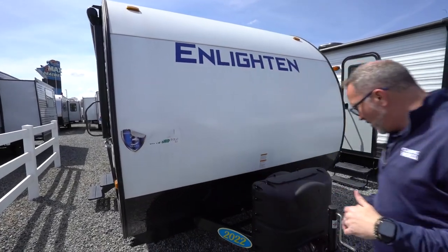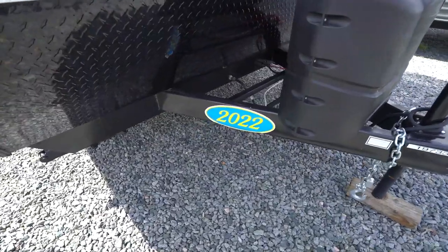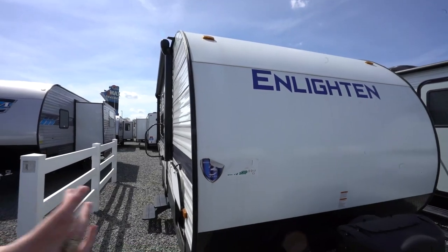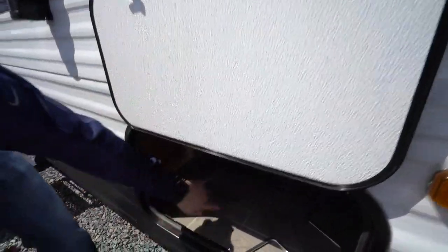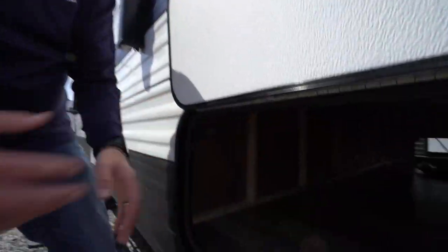Gulfstream did all right with this entry-level 25BH. Let's go take a look at the outside. Here we are on the outside of the all-new Gulfstream Enlightened 25BH. Up front you've got the hand crank for your tongue jack, twin 20-pound LP tanks, all seated on a singular welded tubular-style frame. Manual stab jacks in the front, plus the diamond-plated rock guard to help with road debris. That seamless one-piece roof has a 12-year limited manufacturer's warranty — seamless means fewer opportunities for water to get inside. The pass-through storage is also finished with easy-to-clean vinyl flooring, great for wet items from the beach or fishing.